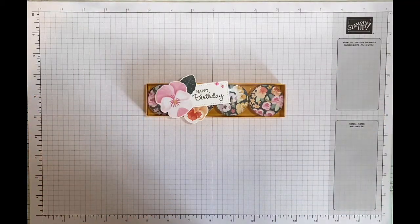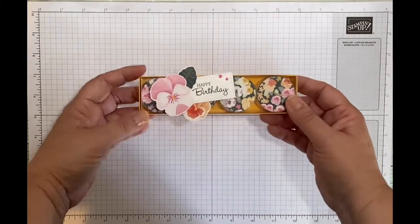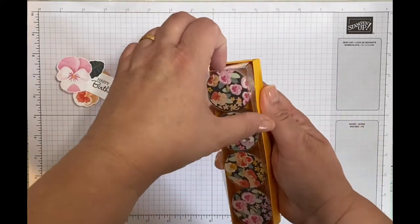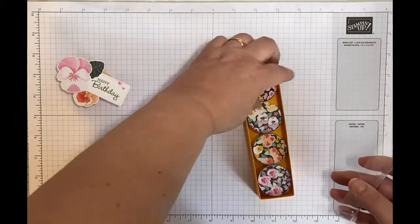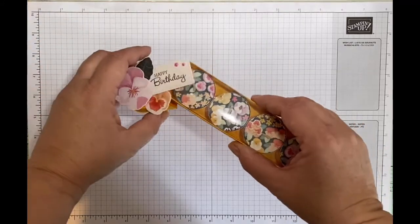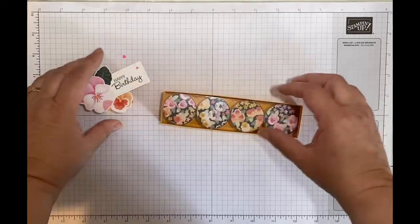Hi, it's Jane here from craftwithJane.co.uk, and today I am making with you this cute little tea light candle box. It's got a little wrap-around belly band, some tea lights inside, and a see-through section with a piece of acetate. I got this idea from a gift I received - shop-bought fancy tea lights from Marks and Spencer's - which I deconstructed to bring you this project today.